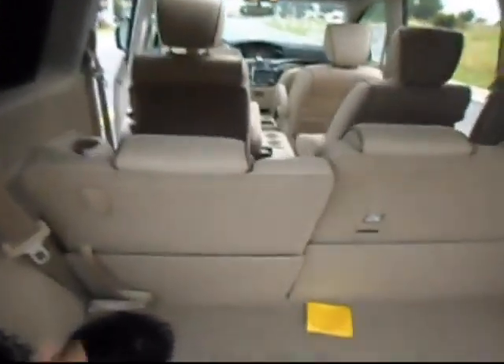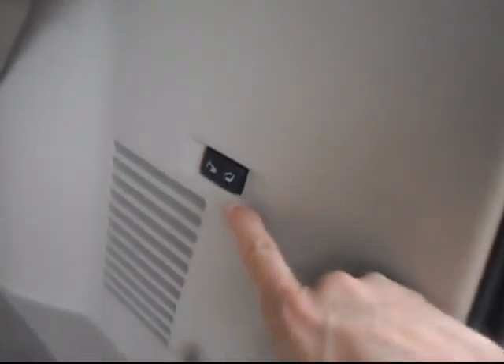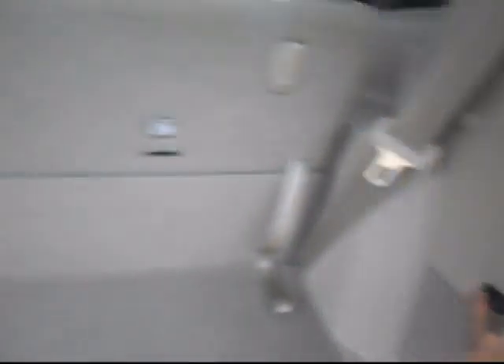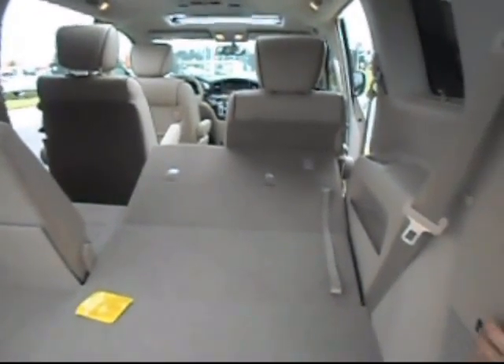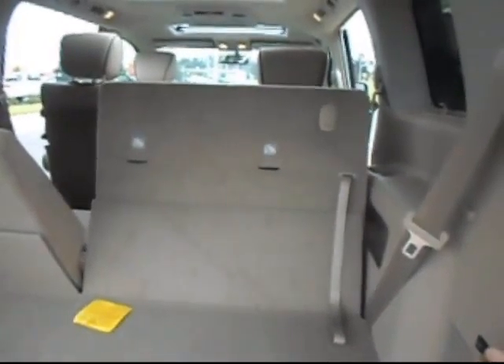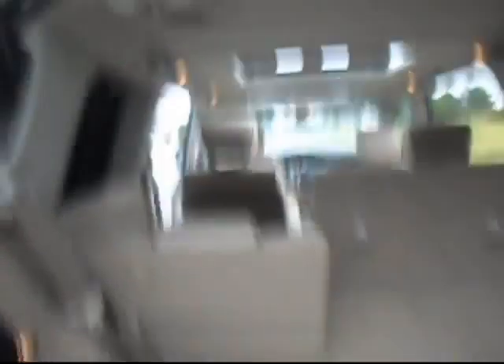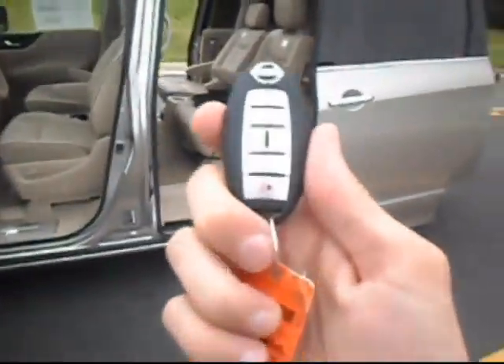Third row seat — of course all of this is on a fold-flat feature. I'm going to go back and show you the view from the back gate, which is also a remote lift. Even with all three seats available, you still have plenty of cargo room, and there's a cargo net to hold groceries or whatever in place when you're traveling. That's the power option for the seats — it's kind of neat when you come in from the grocery store and you've got a handful of stuff. Hit a button and make plenty of room for storing your cargo.